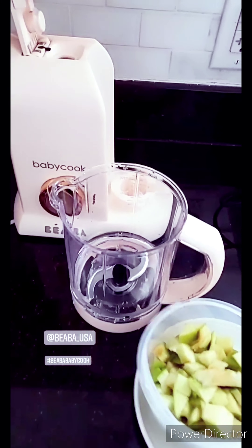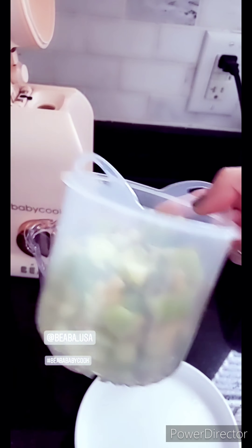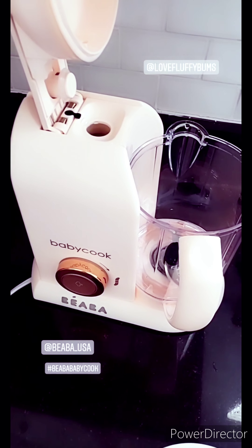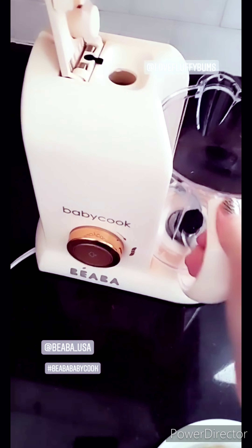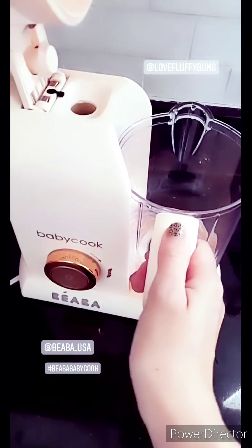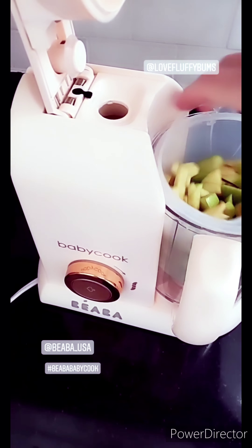Now I'm going to do apple puree. This is two apples sliced and I'm going to put water here. For apples you fill up to the indicated level. When you're done with the water, you just put this inside - make sure you lock it, make sure you lock it to the right - and then you just place everything inside.